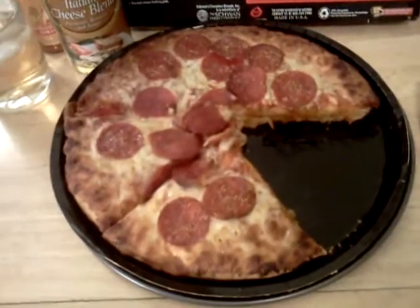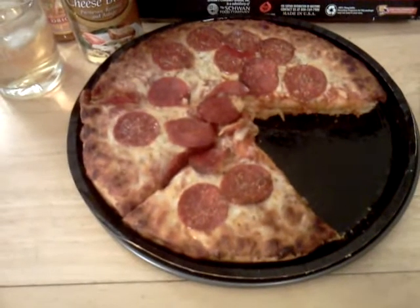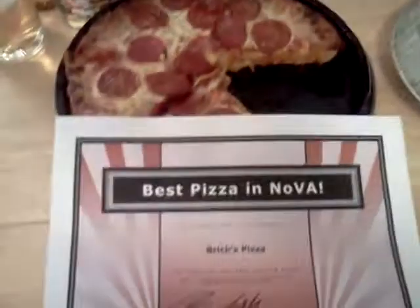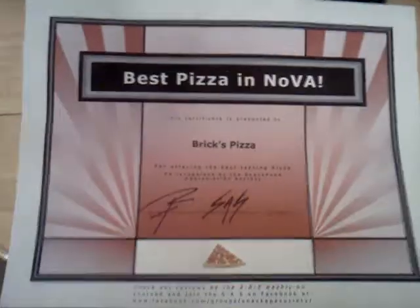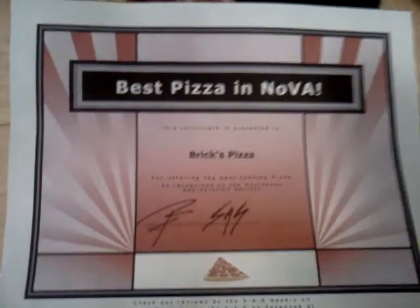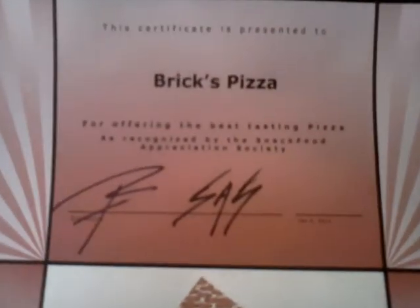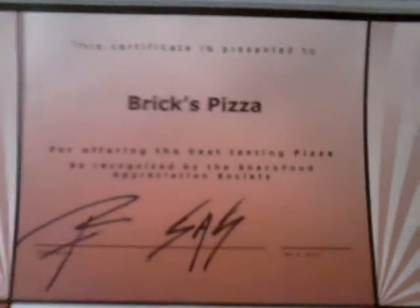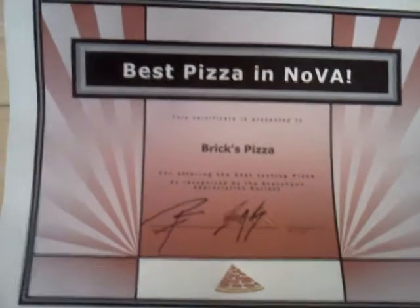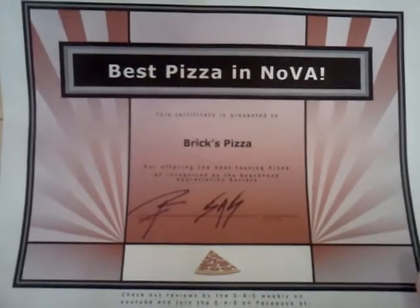The best pizza in Northern Virginia was a hard decision. Was it Paisano's? Was it Virgin Pizza, a very late entry but a very good entry? Or was it Brick's Pizza? Ladies and gentlemen, it is Brick's Pizza out of Arlington. This pizza looked the best, smelled the best, tasted the best. This was the best pizza I had in 2012. Brick's Pizza in Arlington, Virginia — check them out. There's one in Arlington and one in Chantilly or Centerville. Brick's Pizza is amazing.